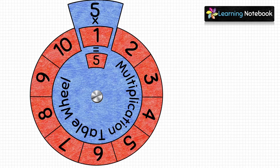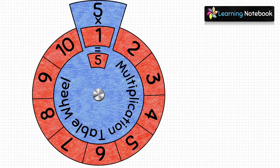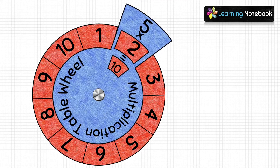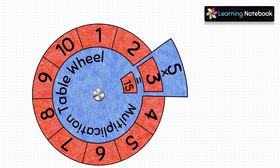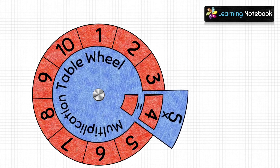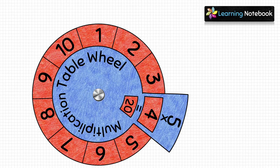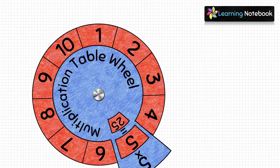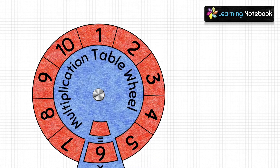So it means 5 × 1 = 5. Now move the handle to 2 and write 10 in the small window — 5 × 2 = 10. Next, move the handle to 3 and write 15 — 5 × 3 = 15. Move the handle to 4 and write 20 — 5 × 4 = 20. Move it to 5 and write 25 — 5 × 5 = 25.